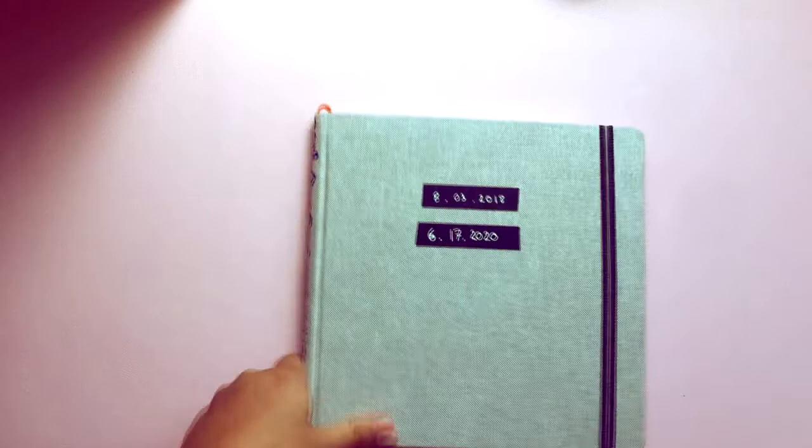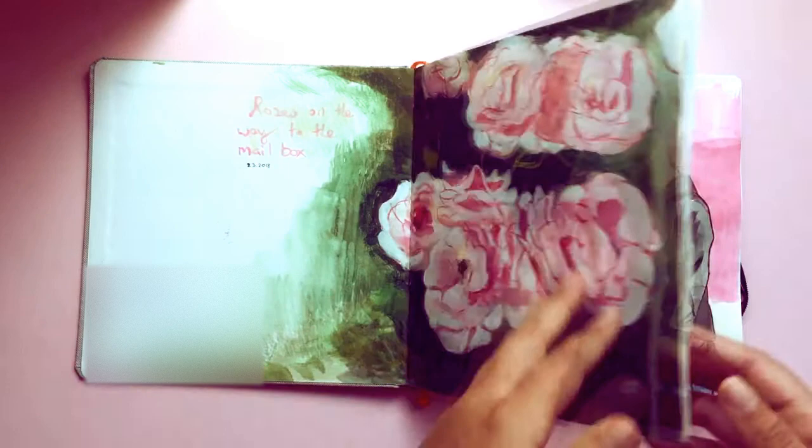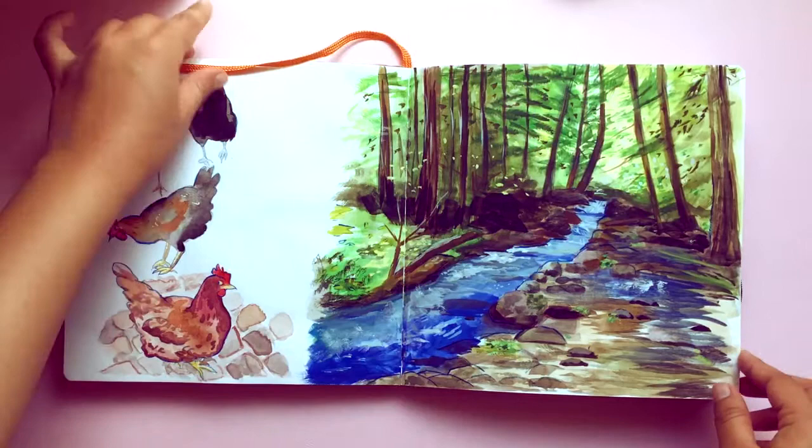I guess we left off here with the chickens. For the next one I have this watercolor journal — it's a Global Art Materials one. This one's ancient, look at that: 2018, and I completed it yesterday. We already went through part of this one, yeah, like I said it's a handbook.